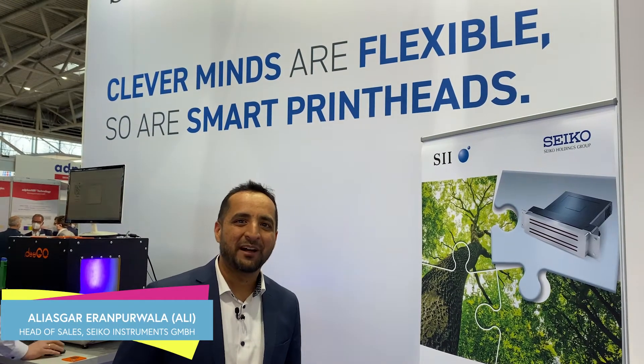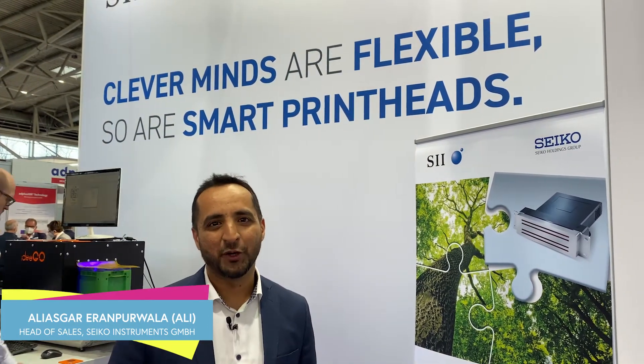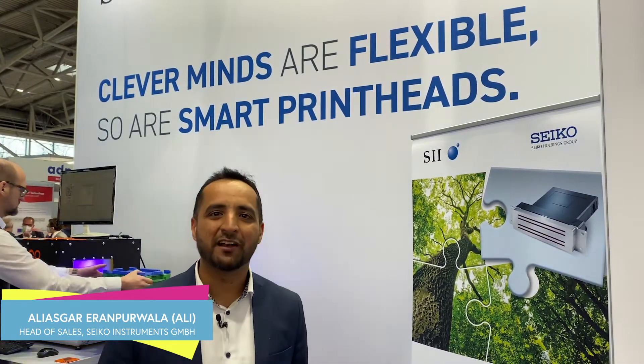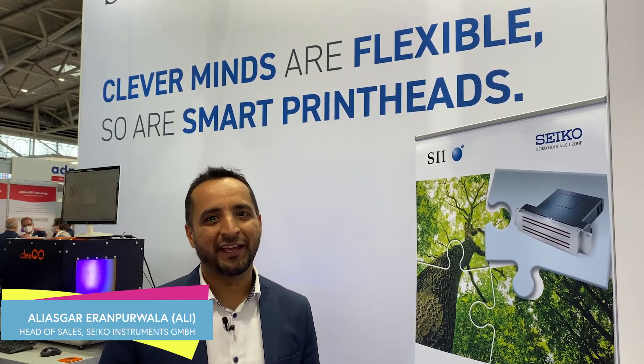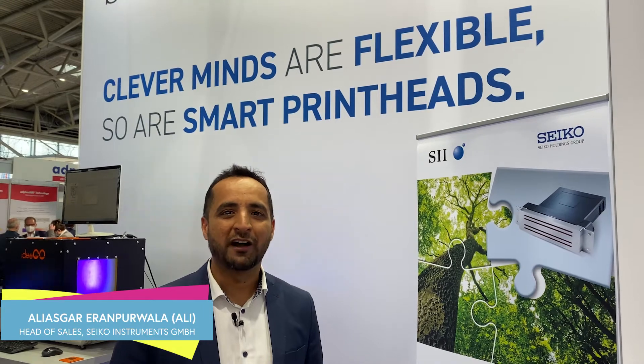Hi everyone, I'm Ali Asghar. I'm the head of sales for Seiko and currently we are at the In-Print exhibition where we are demonstrating the capabilities of our RC1536 Seiko print head.